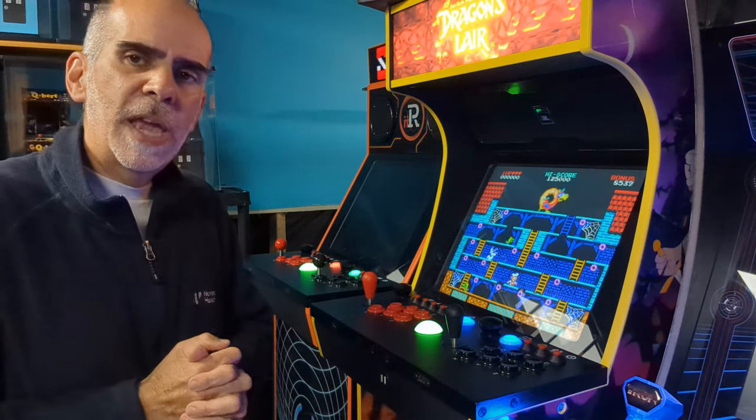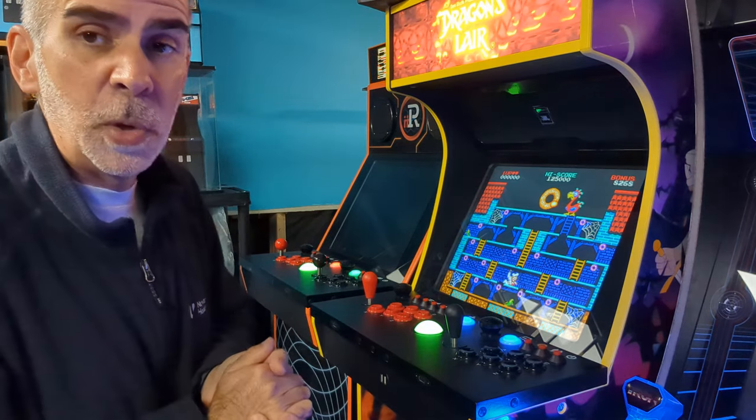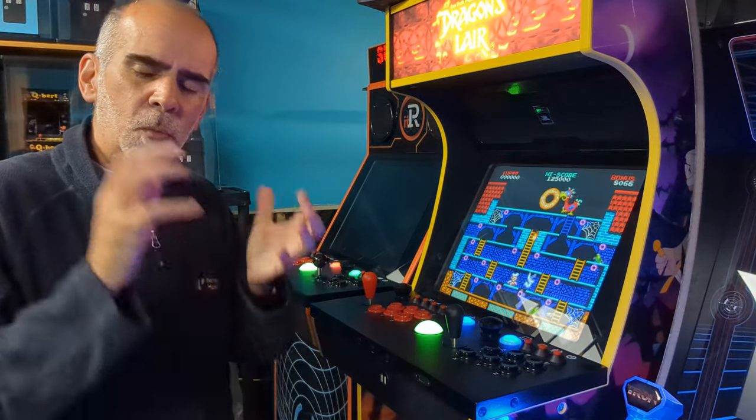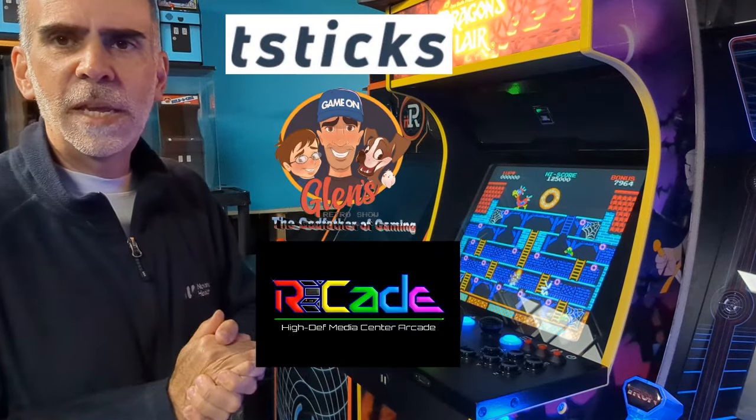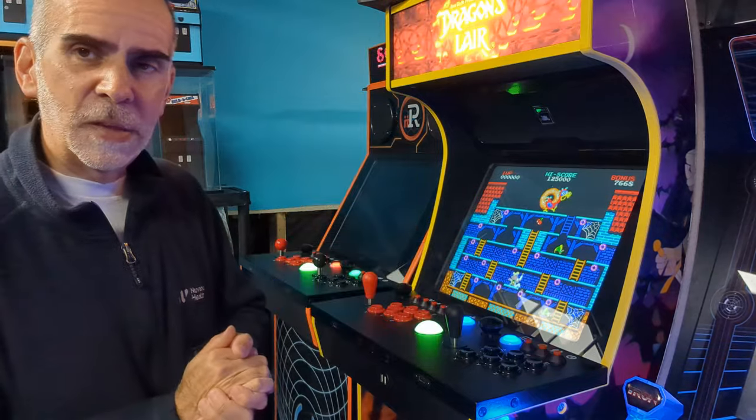But when we made our KVM, we didn't have access to a lot of stuff with II Arcade because they went out of business. So there were some things we couldn't figure out. But thanks to the really diligent work of my team and the arcade guys who write the software, we finally got it fixed.